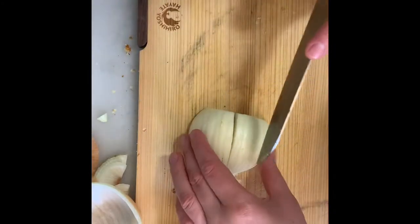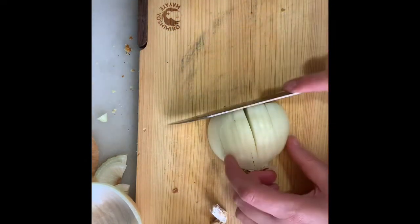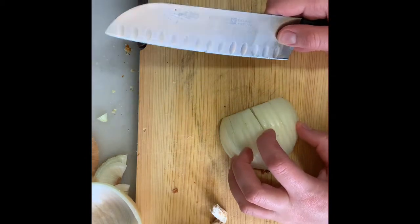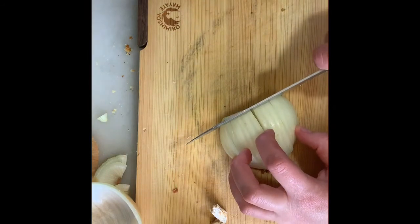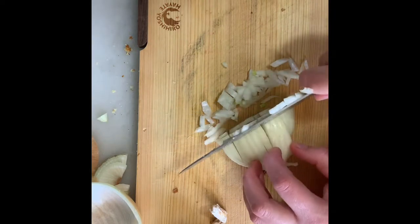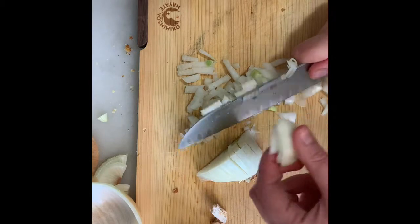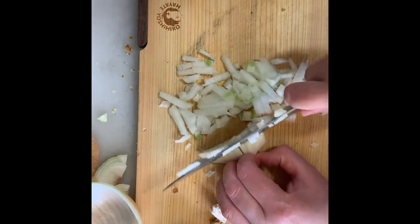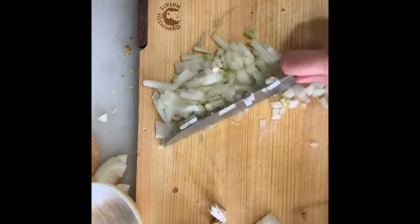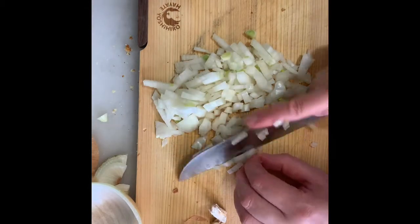Back to our chopping. We went lengthwise, and some chefs go crosswise horizontally too — I don't think it's necessary, and other chefs agree. There are so many rules in cooking that can be contradictory, so you have to see what works for you. Now we chop crosswise and you can see it's producing a nice fine dice. The root end is largely keeping the onion together. I put it to the side and finish chopping the loose pieces.